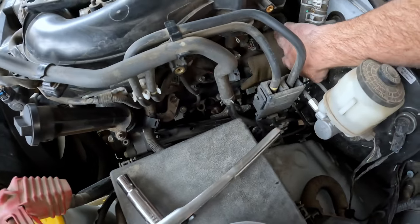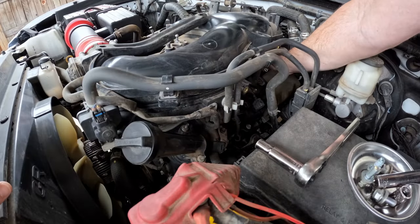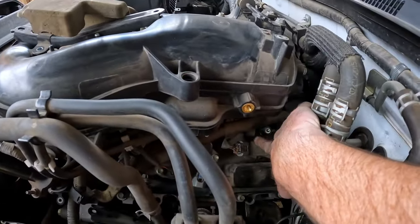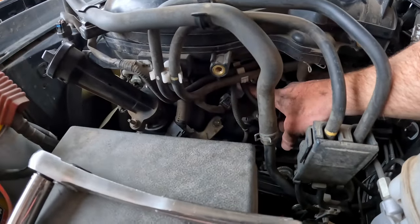This little pad is held on by this one bolt here. With that removed, you can see the rear spark plug is right there. The middle one is right here and the front one is right here.